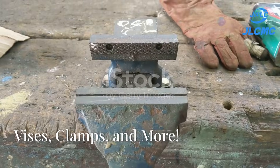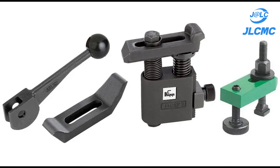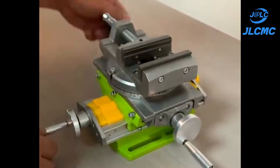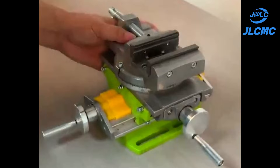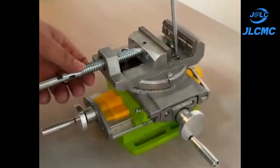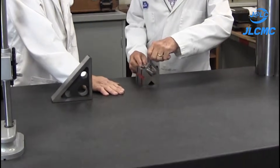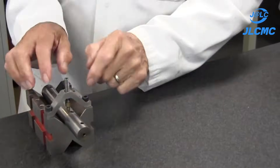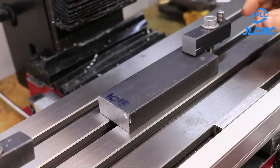Let's kick things off with the basics: vices, angle plates, v-blocks, and clamps. Take your standard swivel-based vise, for example — it clamps your workpiece securely and allows for angular adjustments. Need to hold a cylindrical piece? The v-block is your go-to. And there's a clamp for practically every situation imaginable.